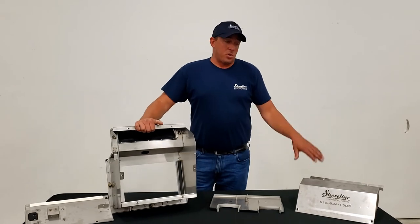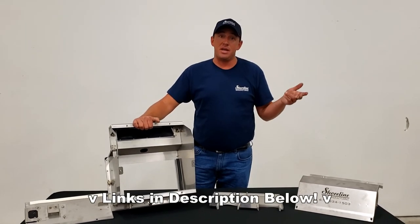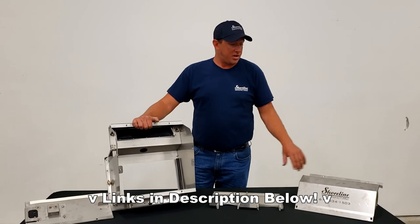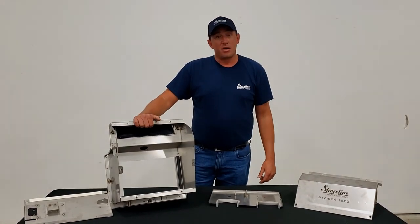This box is available on our website ShorelineManufacturing.com — see the link below — also on Amazon and eBay. The gasket sets are available in those locations as well. If you have any questions, feel free to give us a call; the number is right in the video. Thanks!